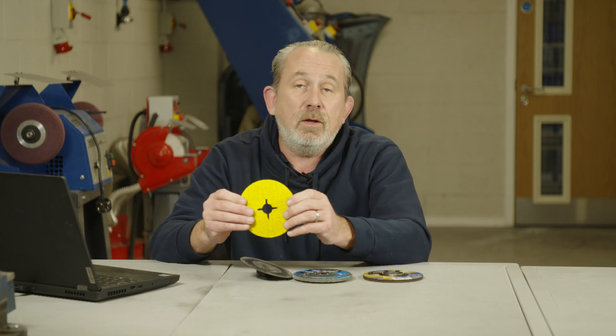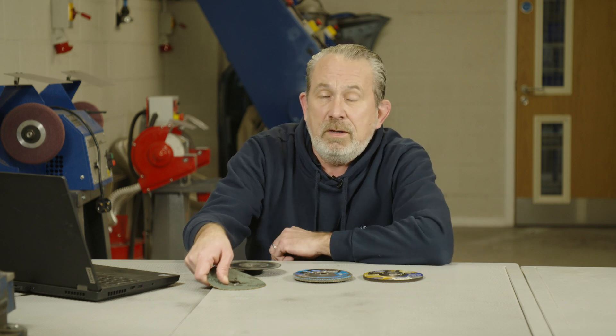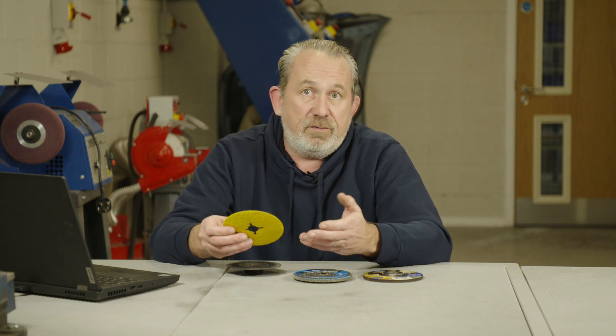The fiber disc, as you can see, is much more flexible than the other products. When grinding, it's able to flex onto the flat surface and therefore not create that groove you can get from the other discs. It will still remove material very quickly — we have a coarse grain on the fiber disc — so it'll be nice and smooth, with lots less vibration. It's a really nice product to use and it will make a nice flat finish.